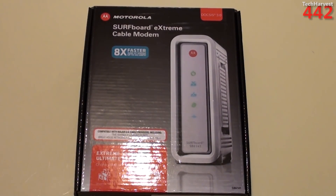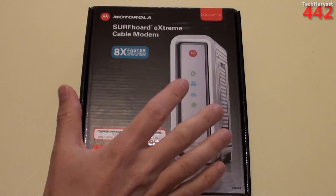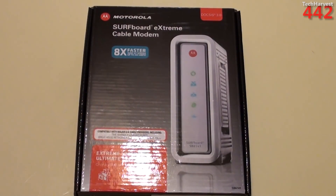Just before filming this video, I did a Speedtest.net test on my internet speeds and got a download speed of 25.9 megabits per second and an upload speed of 4.44 megabits per second. By going with this modem and paying for a higher tier of internet — which I think is going to cost me about $10 per month more from Comcast — I'm going to be able to access the higher tier.